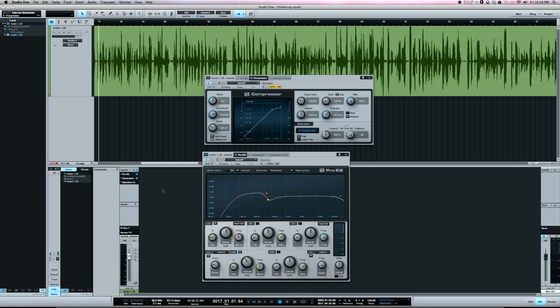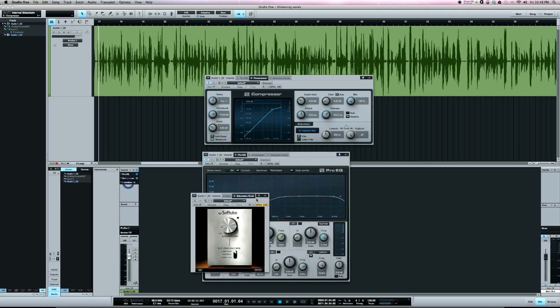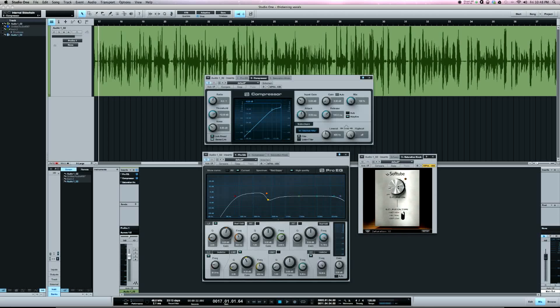The last thing I add is saturation. This is the Soft Tube saturation knob, which comes in Studio One 2.5. I've got it set to 1 — you really do not need a lot of this to get what you're looking for. I had it set at 1.5 before and was starting to hear some distortion in the vocal, so I backed it down. Normally I would not have this set any higher than 2, because a little with this goes a long way.